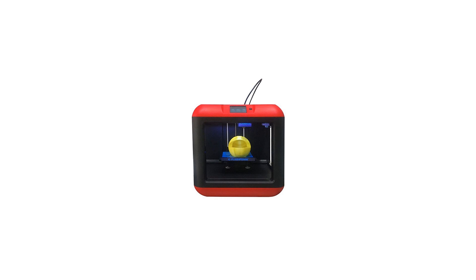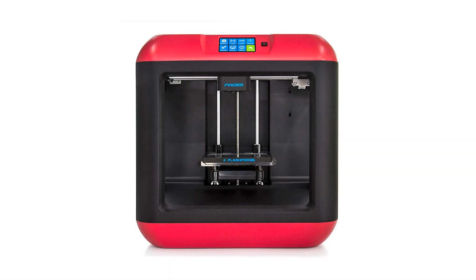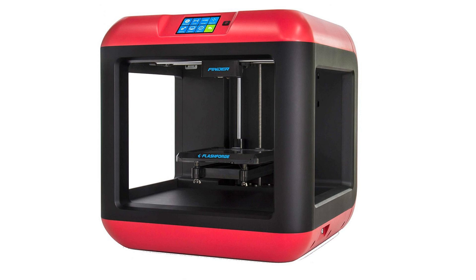The creative world of 3D printing awaits, and the FlashForge Finder is here to show you the way. In the box: Finder Quick Start Guide, Finder 3D Printer, one roll of 600G PLA filament (color randomly selected), and one sheet of platform sticker, already installed on the glass plate before packing.